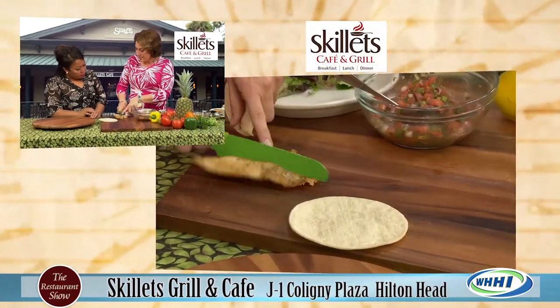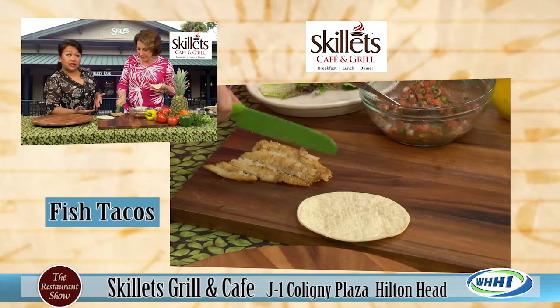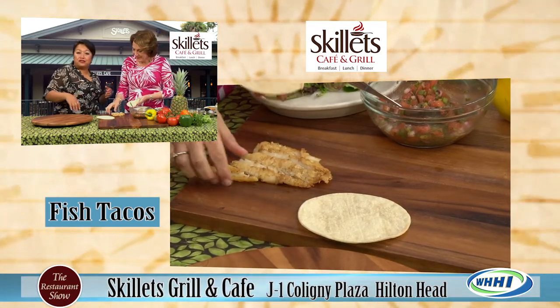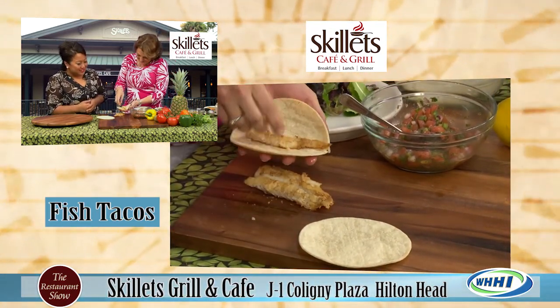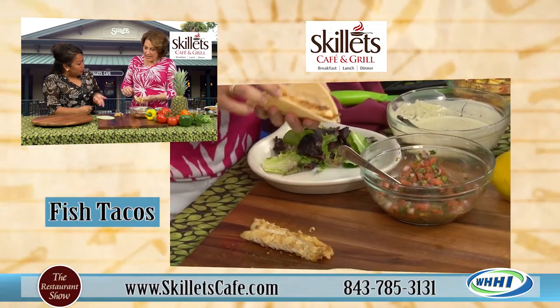We are now serving fish tacos, and this is grilled. We do not fry. Amy's trying to keep it light today. This is going to be a little bit light and really a different flavor profile than what we normally do.